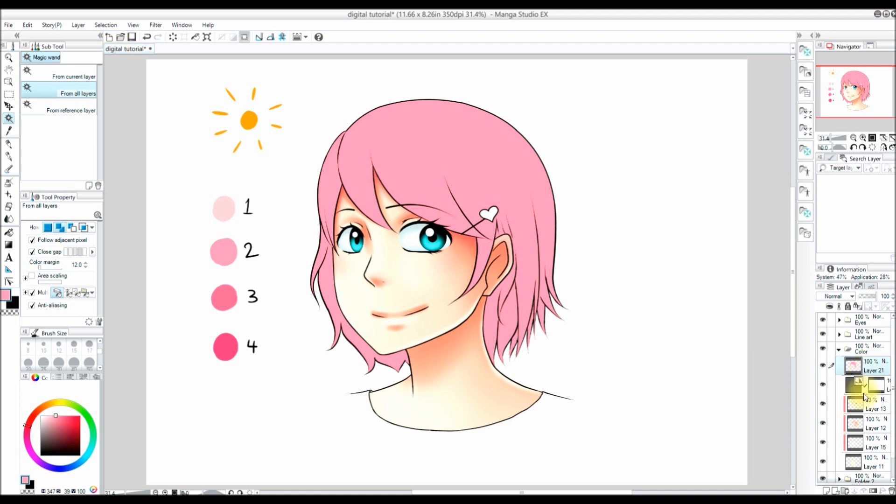Now I'm going to make a new layer and clip it to the layer I just made, which is the base tone for the hair. This will make it so I can't color outside of the base tone area. My base tone is color number 2 — it is kind of in the reddish pink area. Color number 3 is a little darker than color number 2 and is more towards the pink side. Color number 4 is pretty much totally in the pink area and darker than color number 3. Color number 1 is going to be my highlight color — it is more in the red area and is close to white.